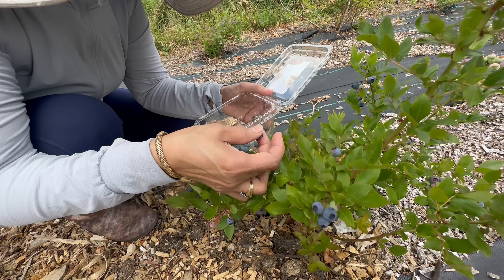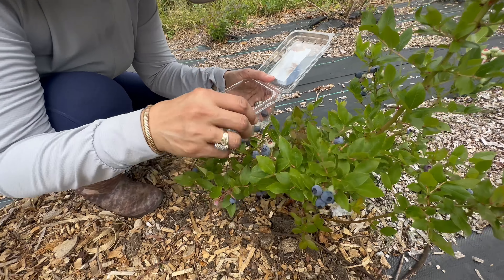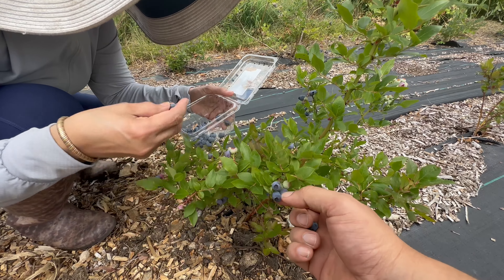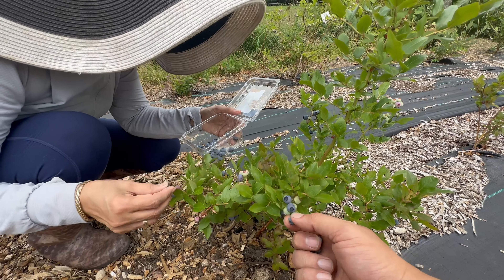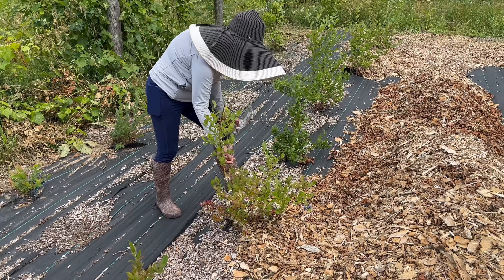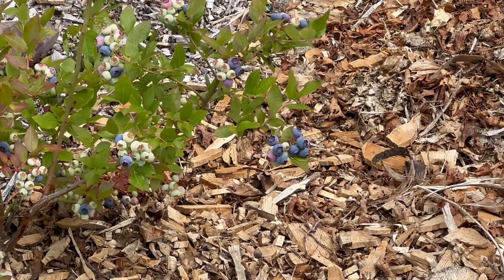These are high bush blueberries, and we left a total of six feet in between the rows. Blueberries do require cross-pollination, so you'll need more than one variety. We have a few different varieties in this patch — Bluecrop, Duke, and Northern, just to name some. The high bush varieties tend to be really cold tolerant for our zone 5B. I can see some blueberry pancakes in our future!